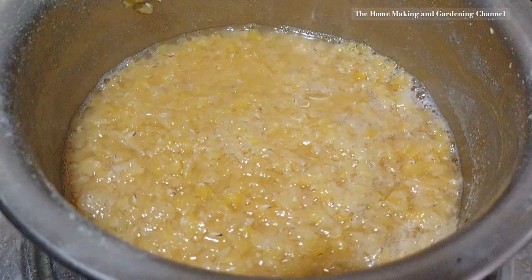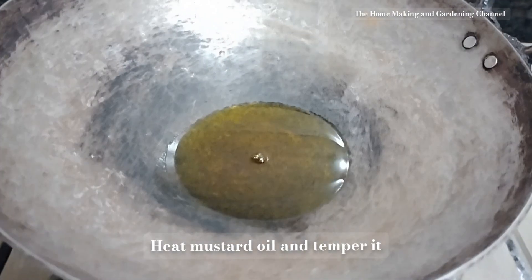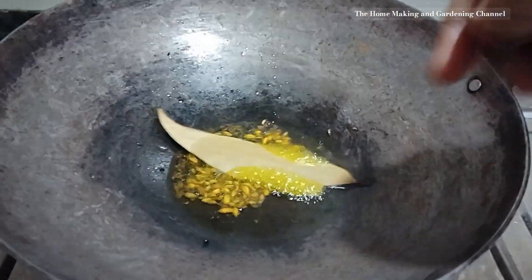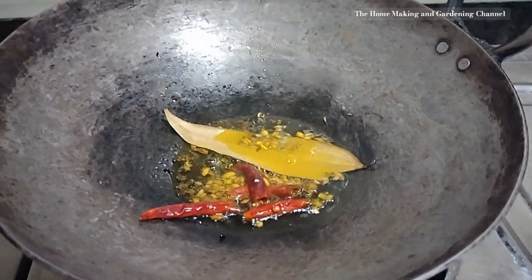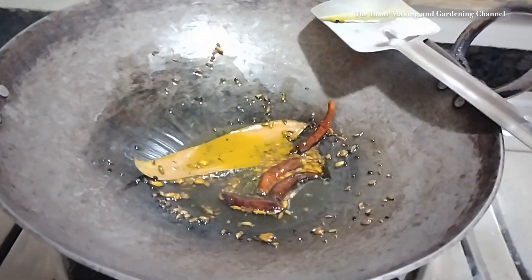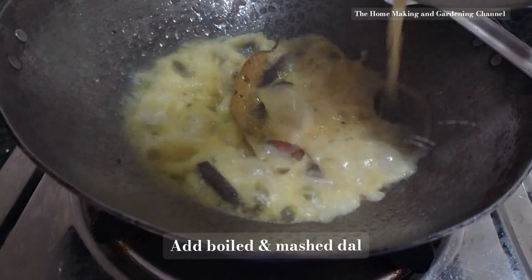As the dal is boiled, let's temper it. Taking mustard oil, heating it till the pungency is lost, then adding a teaspoon of panch phoron — a mixture of fenugreek, cumin, fennel, kalonji, and radhuni seeds — along with a red dry chili and a bay leaf. As they begin dancing in the wok, add the boiled dal, salt, and half a teaspoon of turmeric powder, and stir.